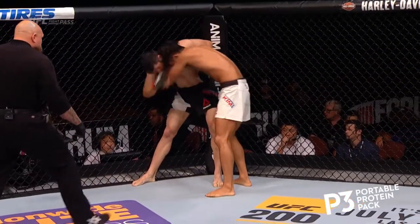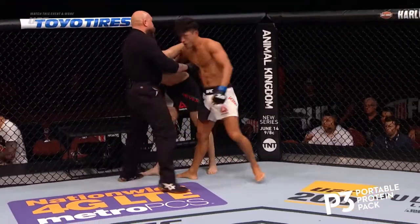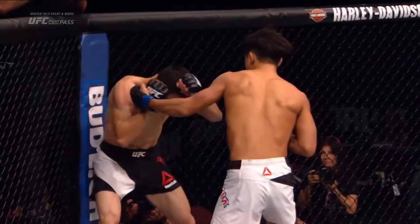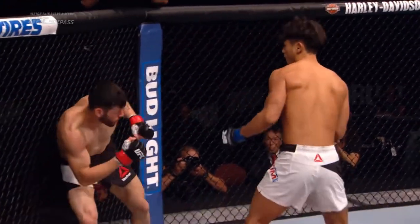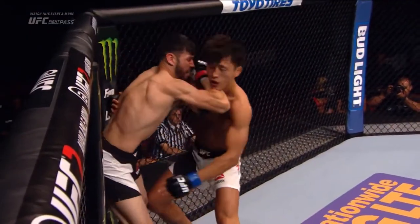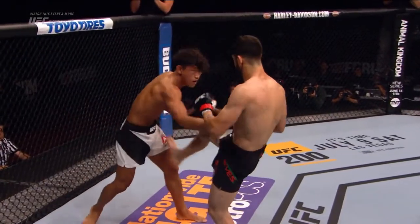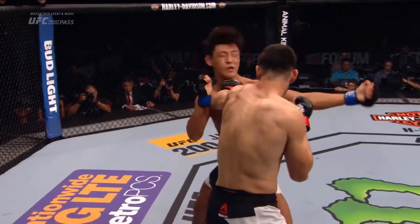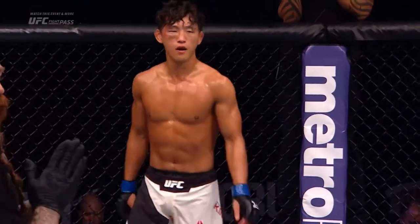This is one of the few rounds where I'm happy nobody finished anybody — I just want to keep seeing more of this. He's quite busted up on that right eye. Left hand by Kim, very nice. Another uppercut and another short left hand by Kim. Hard elbow by Reyes, and that led to them going to the ground. Just what a great round. All right guys, second round.